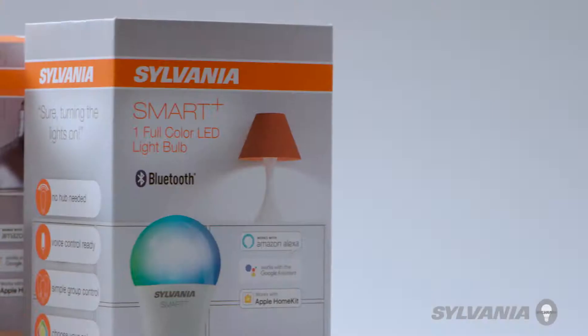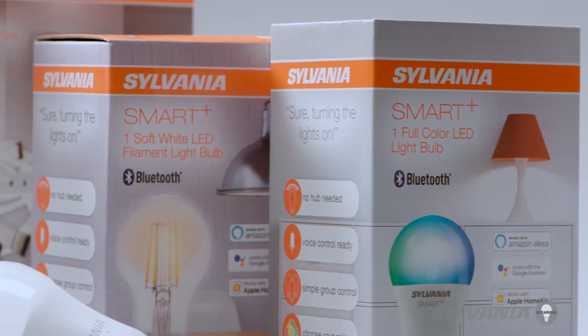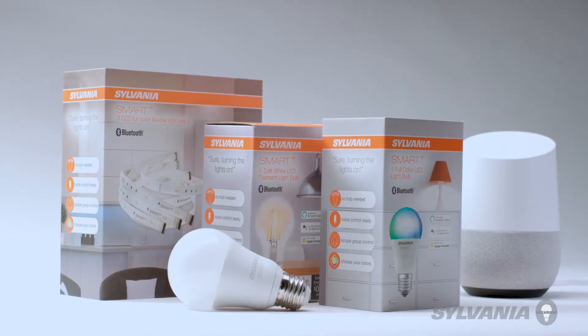Congratulations on purchasing your Sylvania Smart Plus device. Today, we'll help you connect your Sylvania device to your voice assistant. This video deals specifically with the Google Assistant.